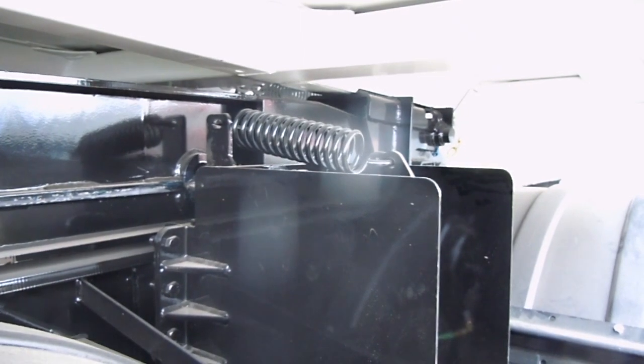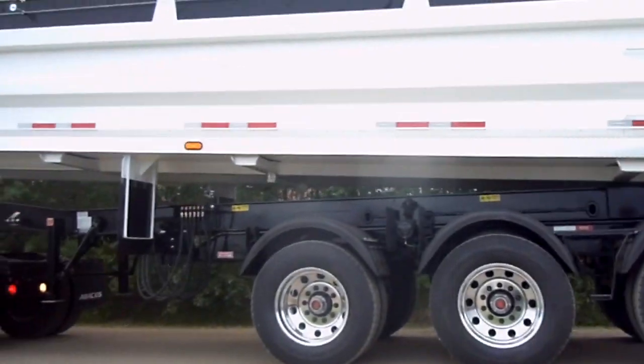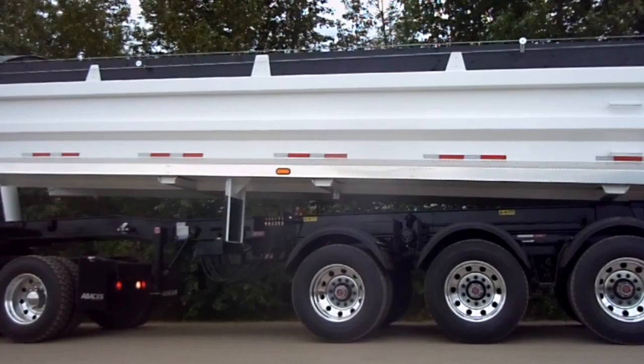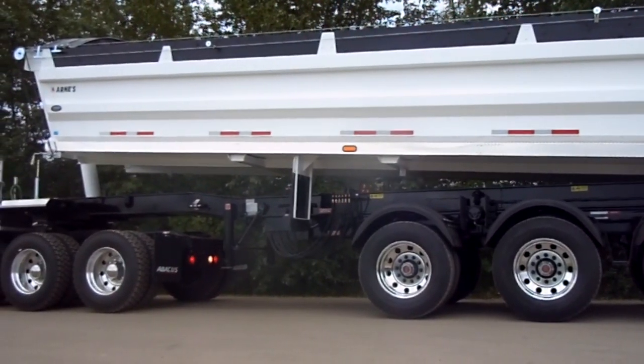Step 2: Disengage trombone locks. Engage trailer brake, then proceed to back trailer up till you hit the stoppers. Engage the trombone pins.